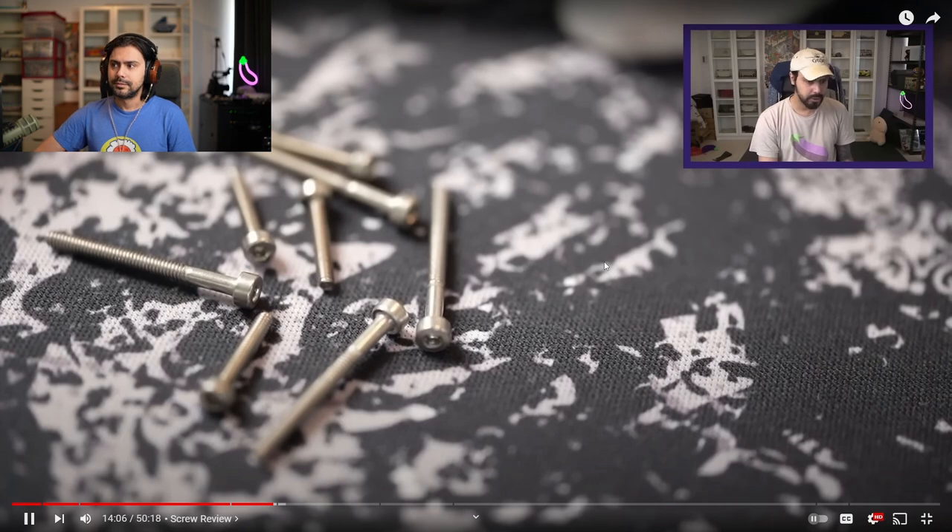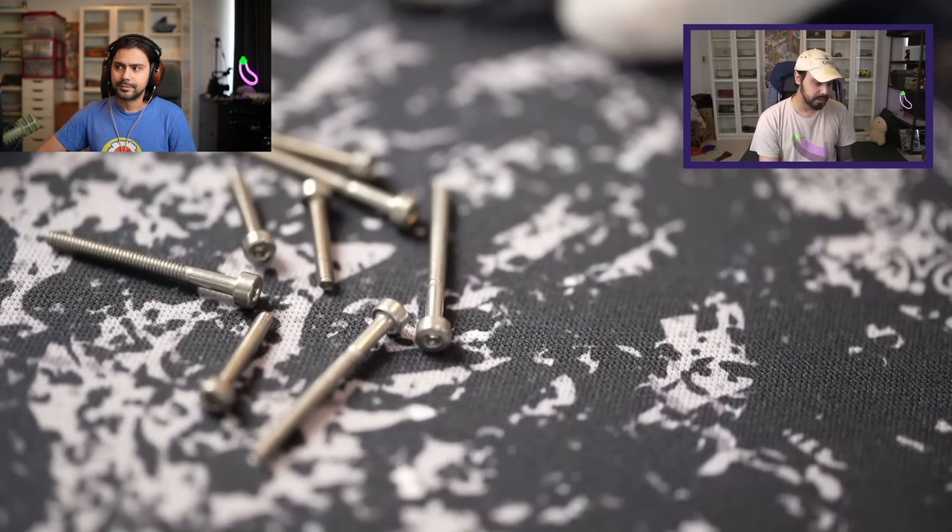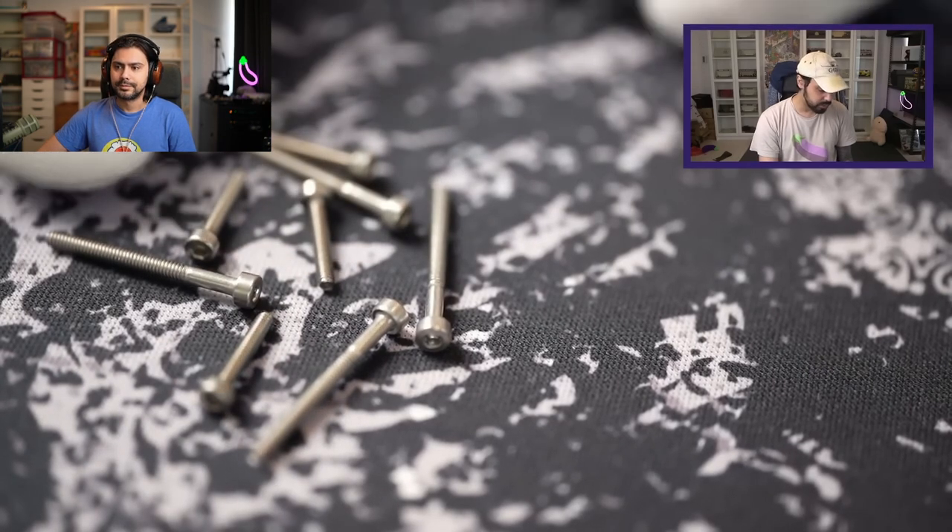If they were gold and flashy and had knurling maybe ten out of ten, but the finishing is good, they look good, and there's no corrosion.